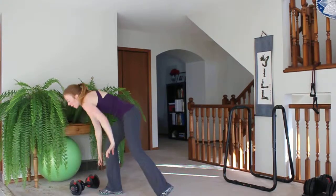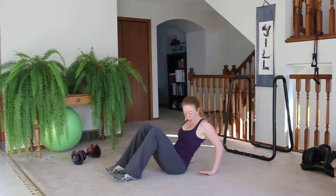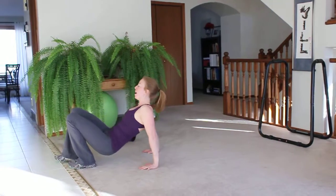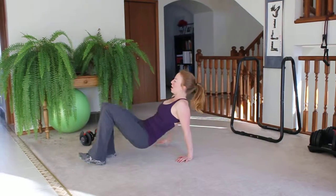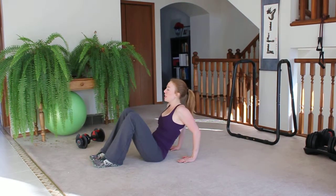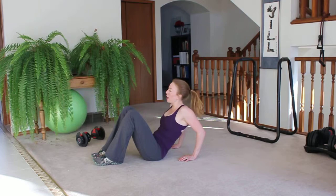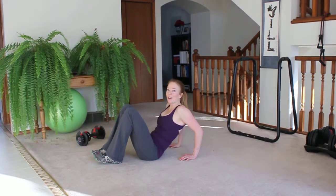Last one: crab walk or crab crawl, fingertips pointing towards your heels. Lift your bum and you're just walking. If you have a small space, walk back and forth; if you have a big house, go up and down your hallway. Modification: if you can't lift your bum yet, fingertips still pointing towards the heel — lift your bum, bring it down with a slight bend in your elbows, lift it up, bring it down. Okay guys, go drink your eggnog now!